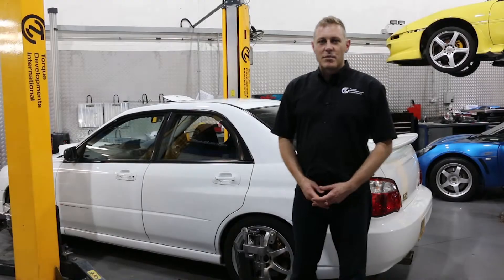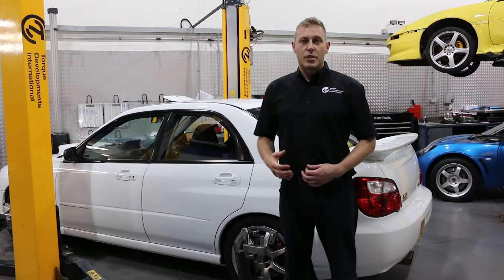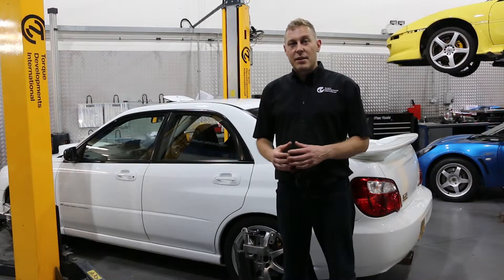Welcome back. My name is Sam Baldwin and with this video we're going to talk a little bit about suspension geometry, chassis dynamics and how tyres work.